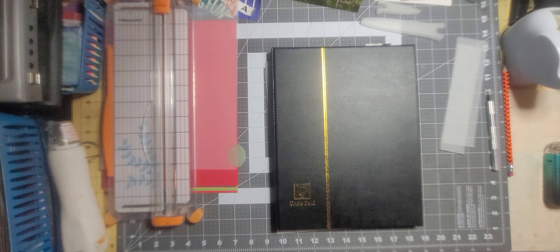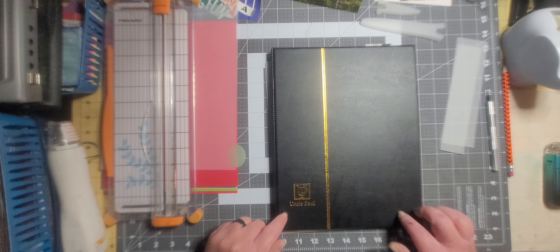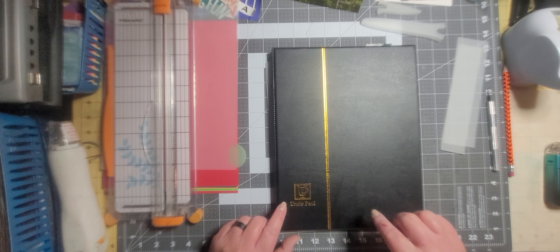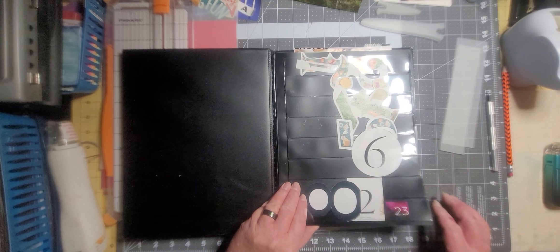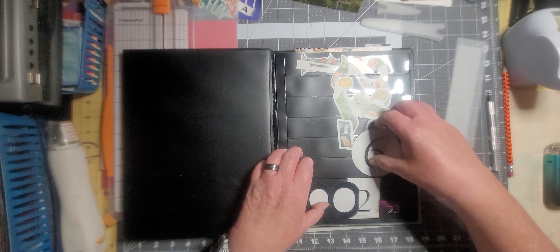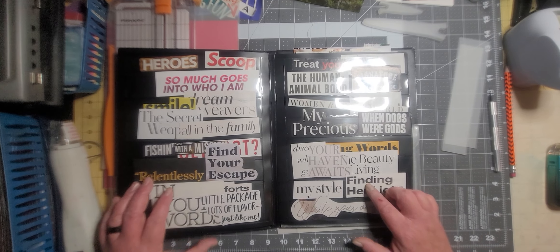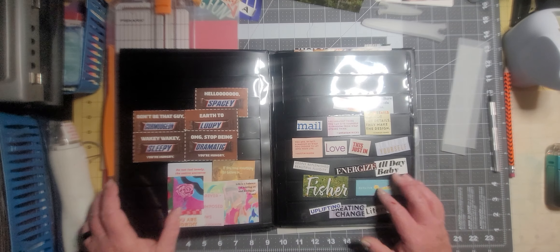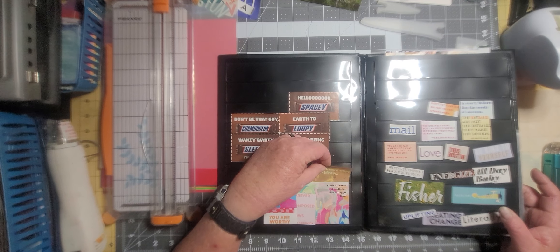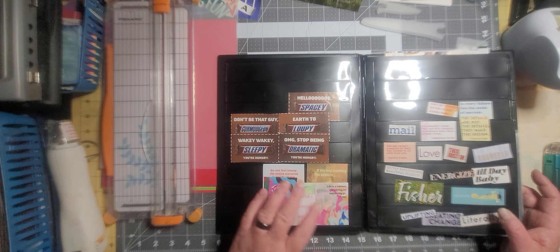Hey guys, it's Carrie, welcome to the garage! I was just watching AJ sort through her bit box and it got me thinking — yeah, that's a bad thing anyway. I got this based on a video from AJ where she got one of these in a happy mail. I think hers is red, but anyway it's a stamp collector's book and it has little pockets for stamps, but it works well for words and such.